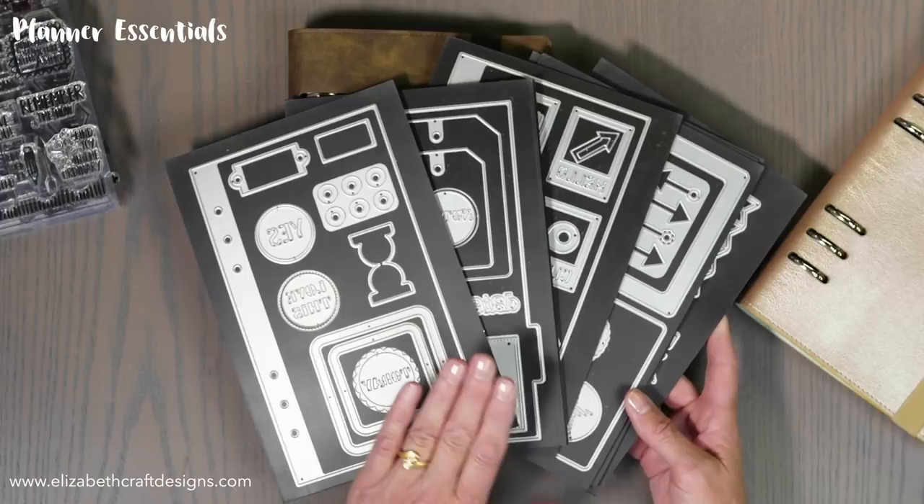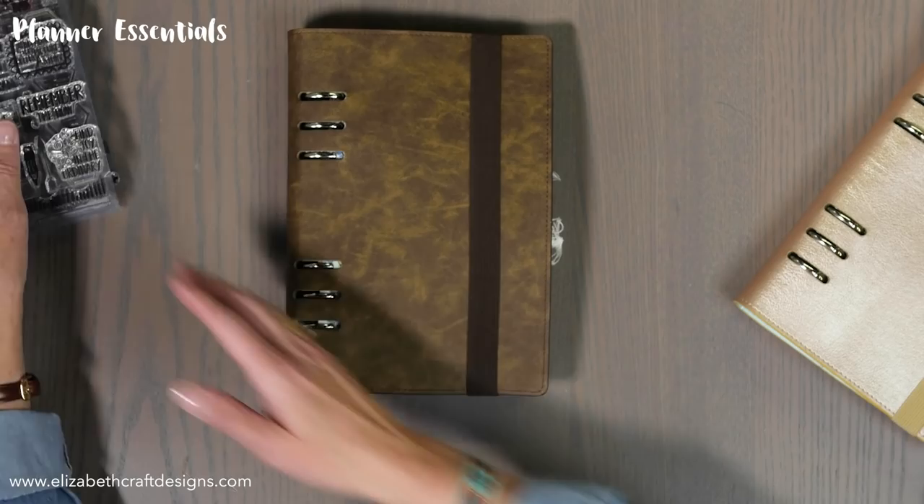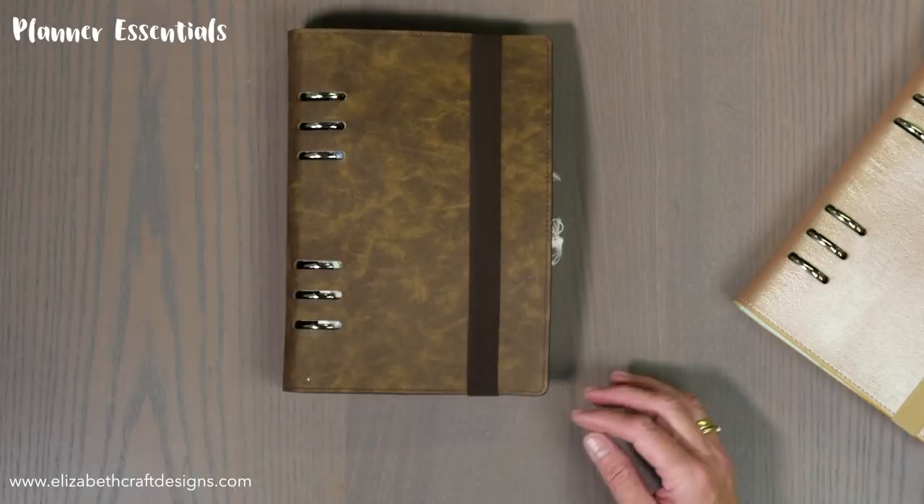We also have eight sets of dies, ten sets of clear stamps, and then we have the planner strips. Let me show you the close-up of what we have inside these planners. There are eight different die sets and as you can see you have a full page die cut as well, so you can cut any kind of paper — watercolor paper or any cardstock decorated paper. We have ten different stamp sets and you can find all the information on our website.